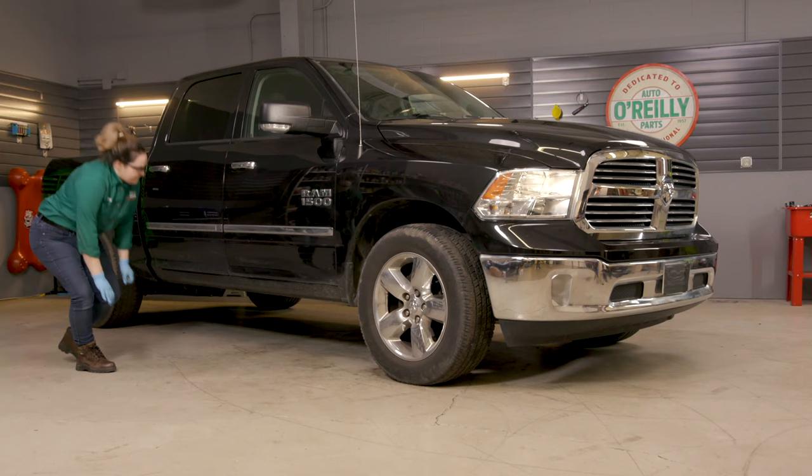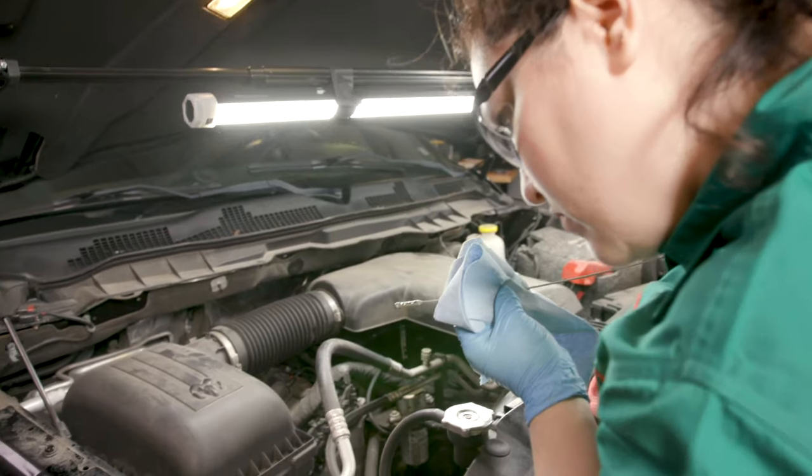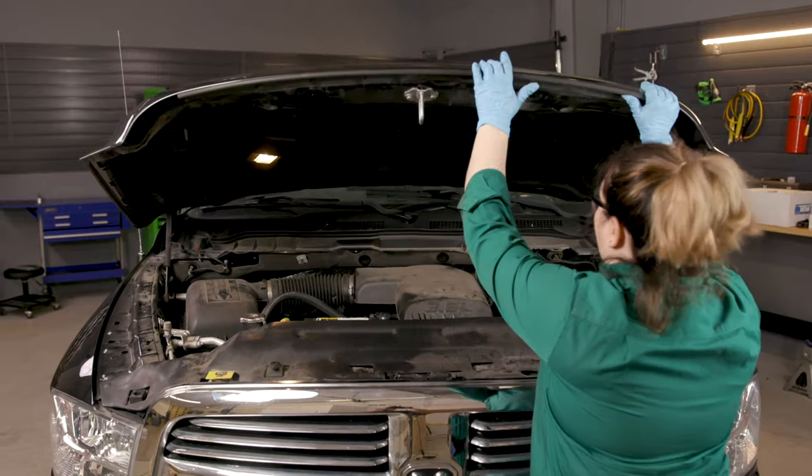Start the engine and check for leaks. Once you're sure there aren't any leaks, turn the engine off and recheck the oil level. Close the hood.